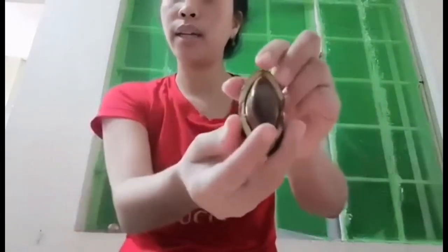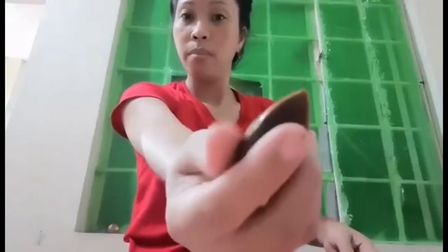We enjoyed the flavor because the Pili Nuts is so good. So we usually do it with — what do you call this — a hammer. So I hammered them a while ago, and this is how it looked like. So this is very slippery, very slippery because it's fresh.